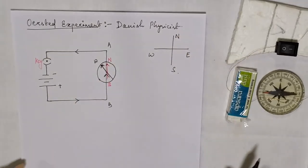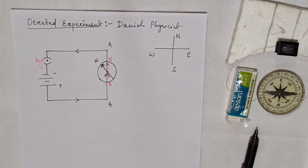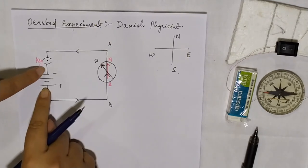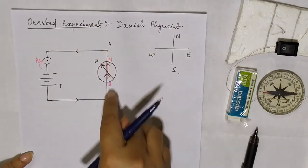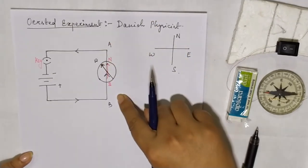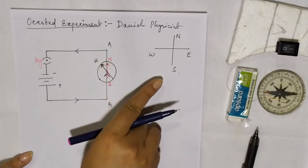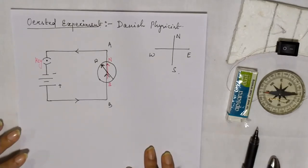This is a very important observation — the deflection is towards the west, as you can see from the diagram showing east, west, north, south. Now if the current in the circuit is reversed, that means you interchange the terminals so current flows from A to B instead of B to A, then the deflection will be towards the east. This was observed by Oersted.